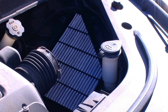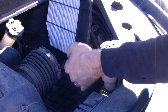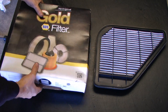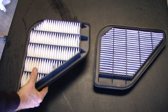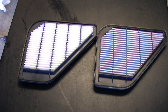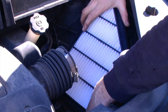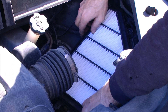The air filter can then be removed by just lifting it out. I can then unbox the new filter and make sure that they look the same. Installation of the new air filter is done in reverse of the removal procedure.